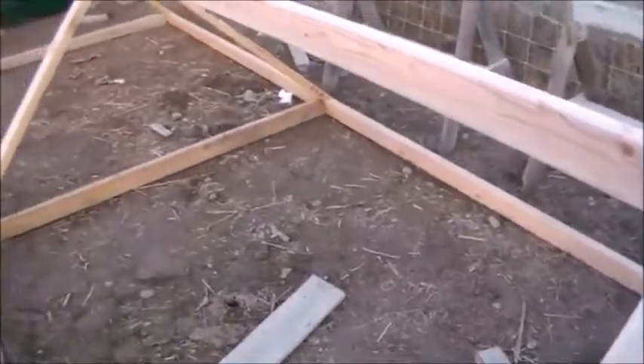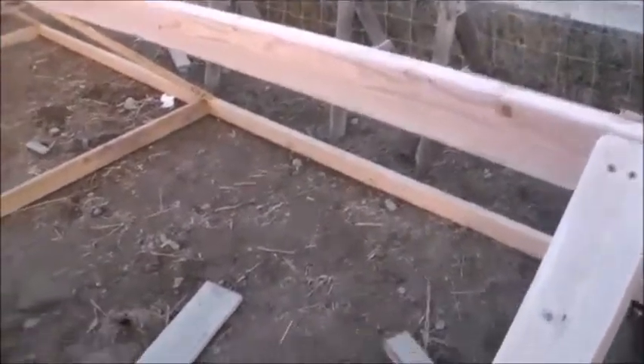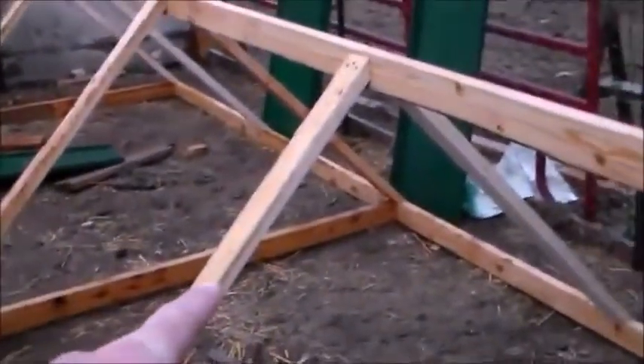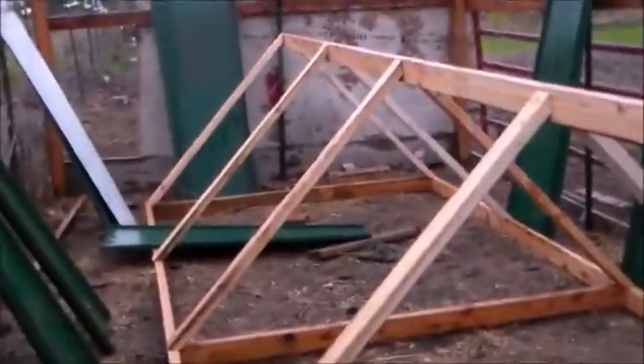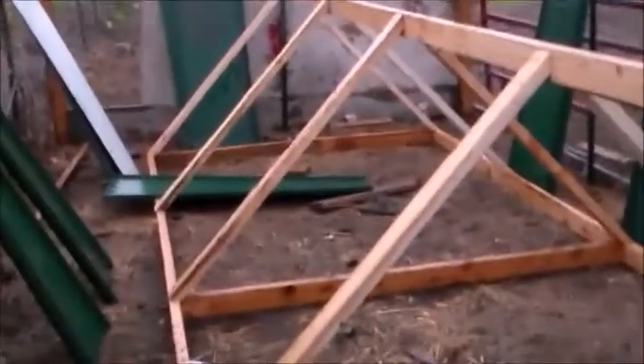I put two more boards there and there — a total of four — to strengthen it. Now I'm gonna put on the siding I got pre-cut, which is some old roofing material I already cut to length. It's been raining all day and I'm still doing it, working out in the rain to get it done for you guys.